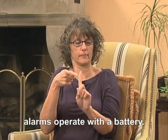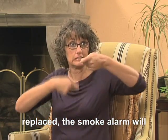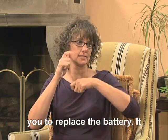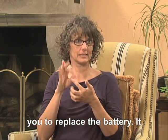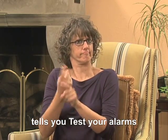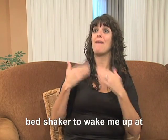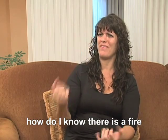Some smoke alarms operate with a battery. If the battery needs to be replaced, the smoke alarm will chirp. But we can't hear that, of course. The chirping is telling you to replace the battery. It will continue for seven days. You won't know that the battery is low unless a hearing person tells you. Test your alarms regularly so you know they are working. So the smoke alarm battery may need to be replaced — I can do that myself. I have the bed shaker to wake me up at night if there's a fire. But how do I know there is a fire when I am not in my bed?